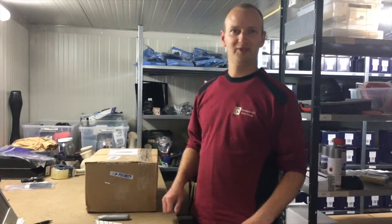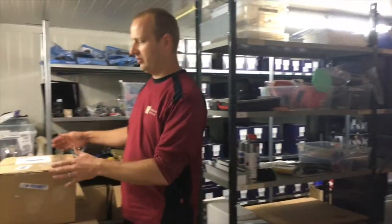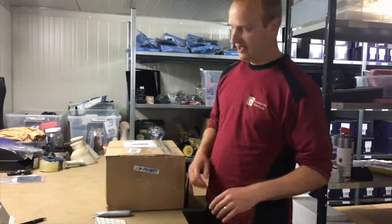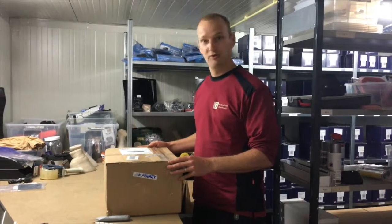Hi, I'm Klaas Voet from hoofwear.com. Here is where we do all our business. Today I will open a package that arrived today from Finland. In this package there will be the new Finnish hoofboot, the flex hoofboots.